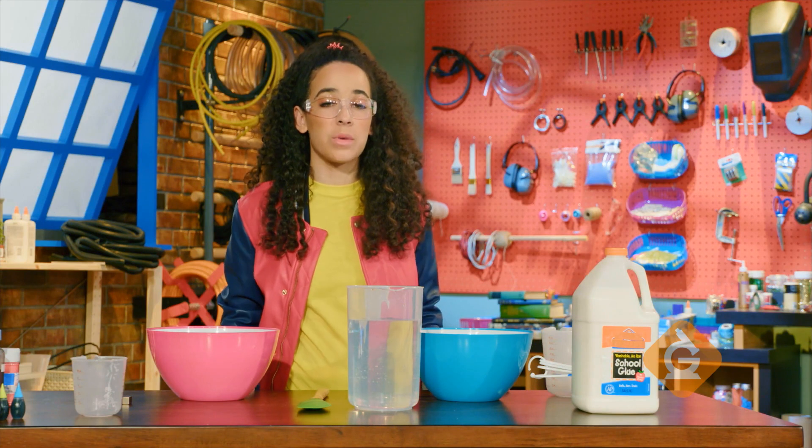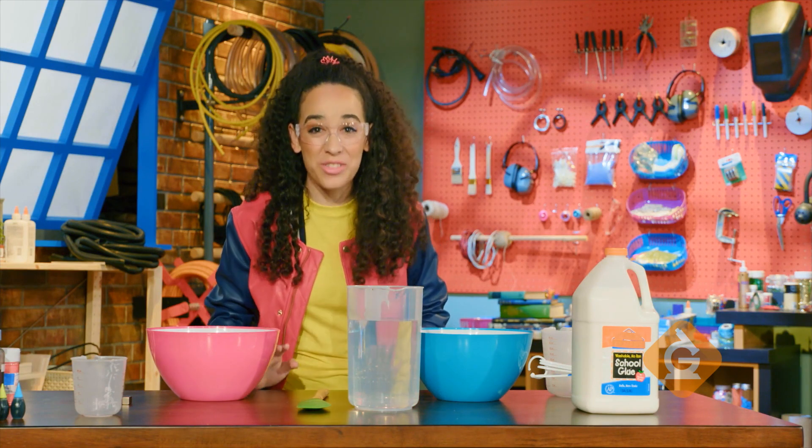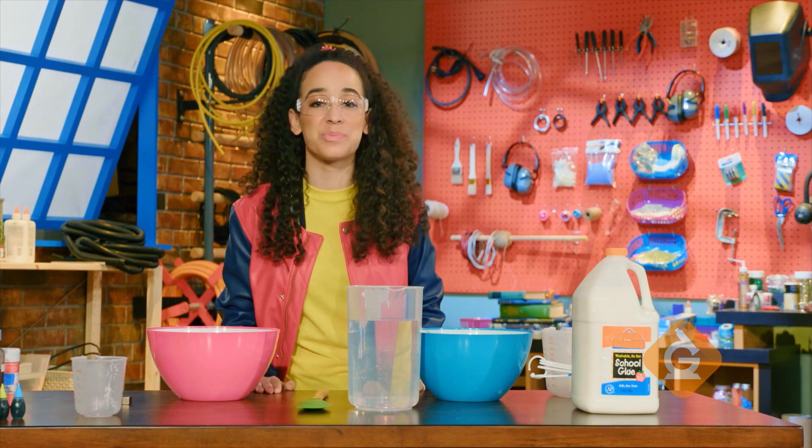All matter has properties — hard, soft, shiny, not shiny — but my favorite kind of matter is slimy matter. Yep, slime is matter and it has properties, and I'm about to show you how to make your own slime at home.